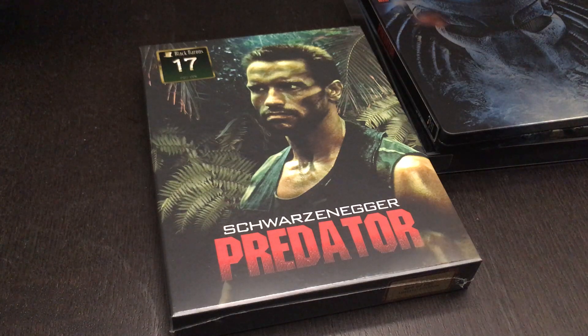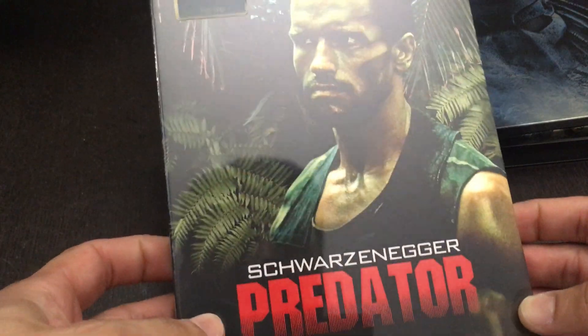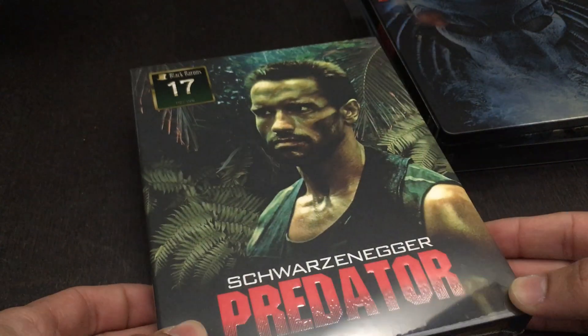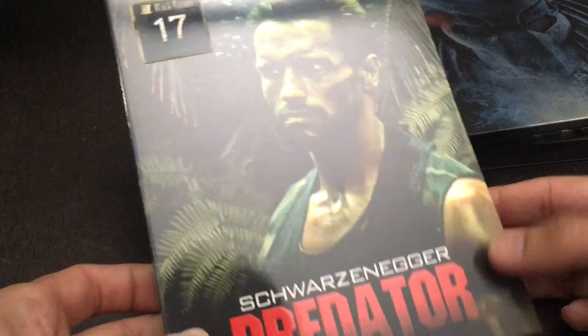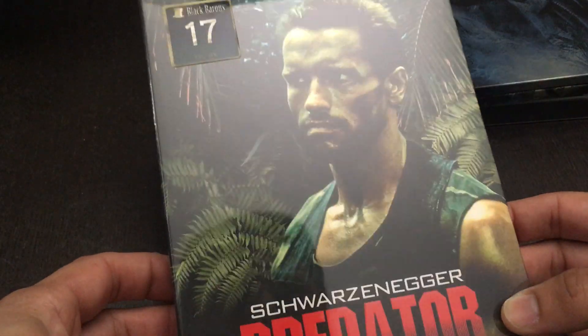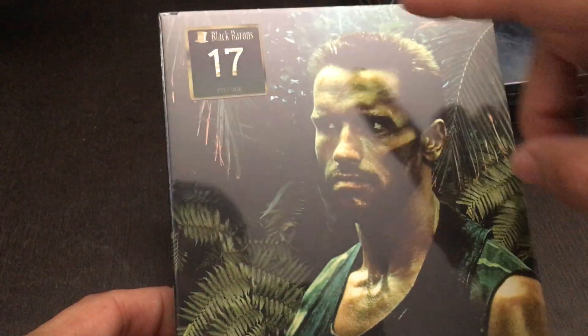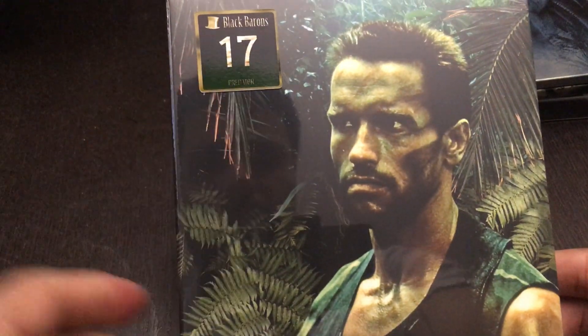Hi everyone, it's Steelbook Steve. I'm going to do a Steelbook review on my latest Steelbook here. This is going to be The Predator — the original Predator, the one with Schwarzenegger. I think it's the best of the series. It's a really, really good movie if you haven't seen it — a perfect amalgamation of action and science fiction. And this one is coming to us from Film Arena. It's their Black Baron's edition, and it's their number 17.